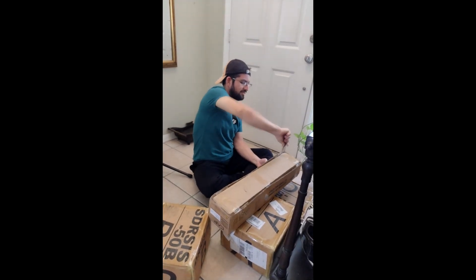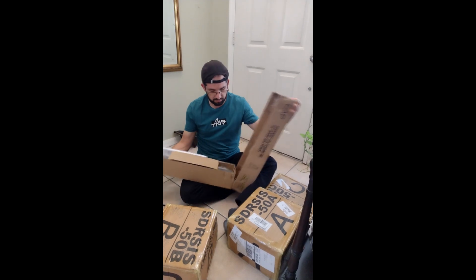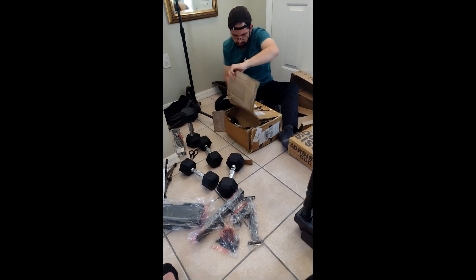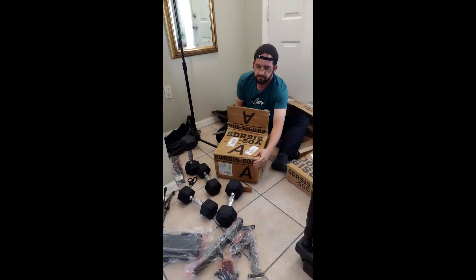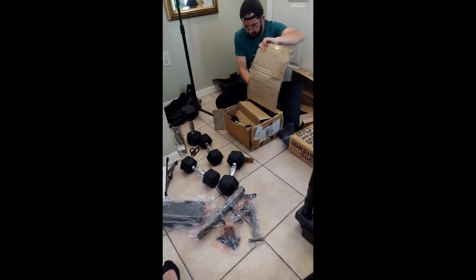As you can see, the product comes in multiple boxes: A, B, C, and it also comes with the dumbbells. After we conclude unboxing all the pieces, we have to verify that everything listed on the manual came in the box, because if we start assembling the product and some pieces are missing, we lose our time and effort.